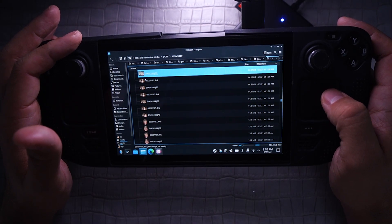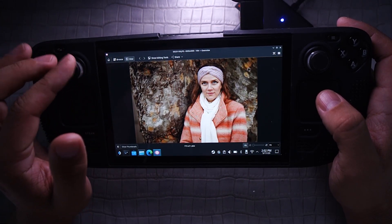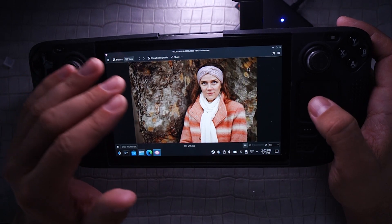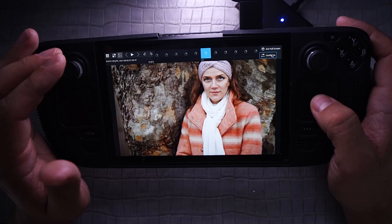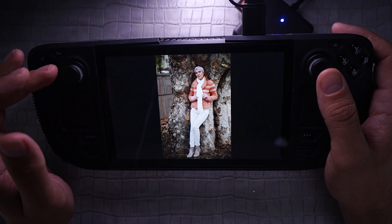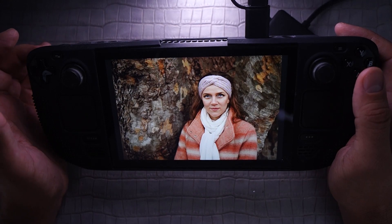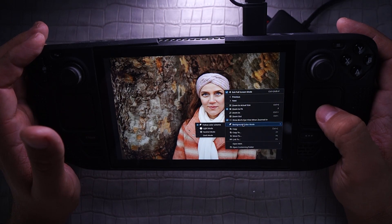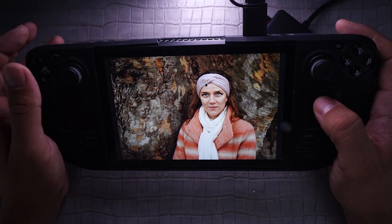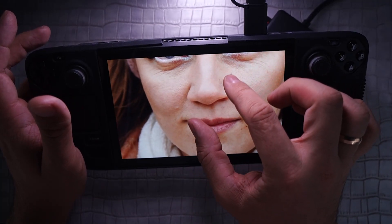Now we can watch our photos on our Steam Deck — it's very simple using the built-in program, no need to install anything. You can view photos in full screen, use the joystick to switch between photos, press the L2 button for additional actions, and work with zoom to zoom in and zoom out. You can also do background color changes, and you can also navigate with your fingers to enlarge your photo and check how crisp it is.